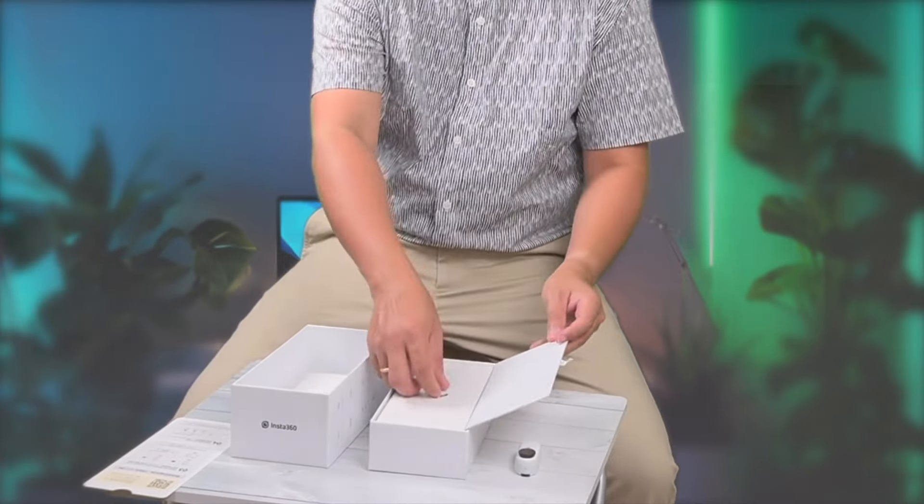Next, we have the charging case, which doubles as a remote control — they call this the action pod. It's compact, making it easy to carry around.